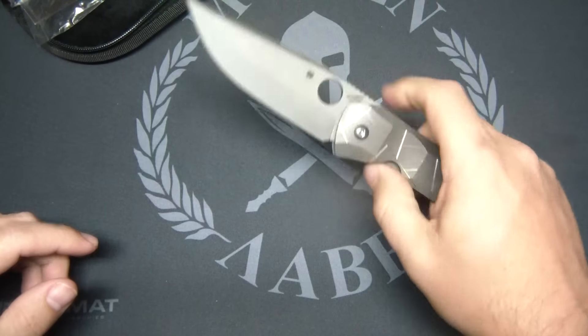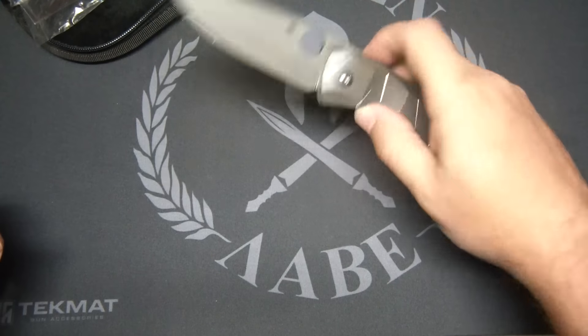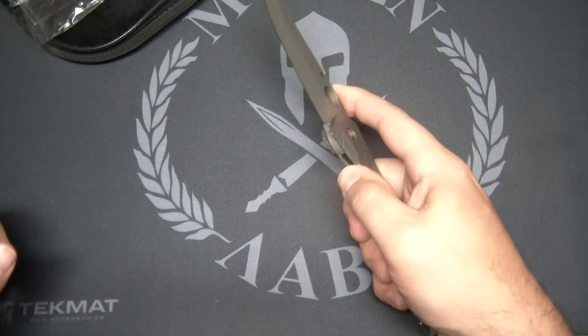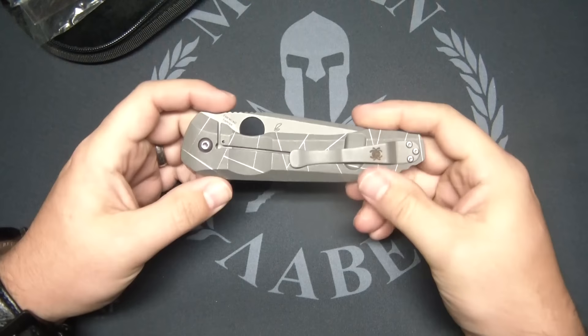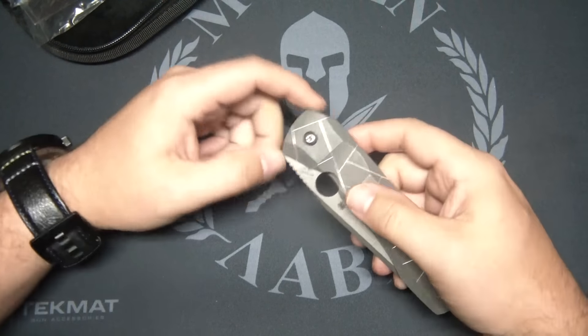Peter Resente design. Very smooth — but here's the deal: I can't get that lock to shut. Holy lock stick, Batman. We're going to come back to that, because it's a smooth opener.